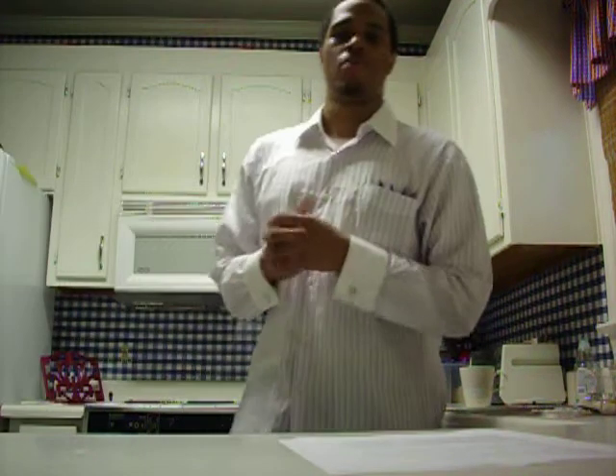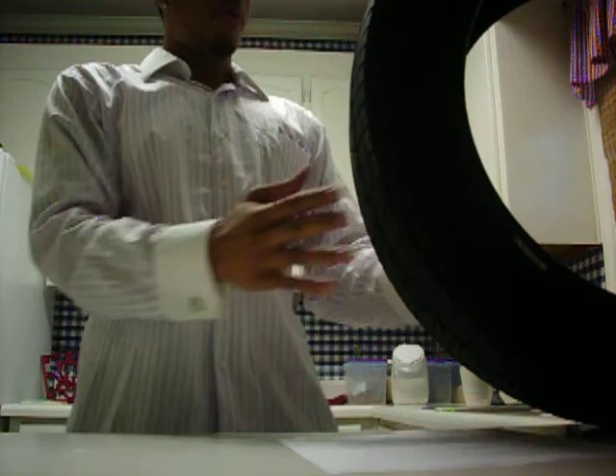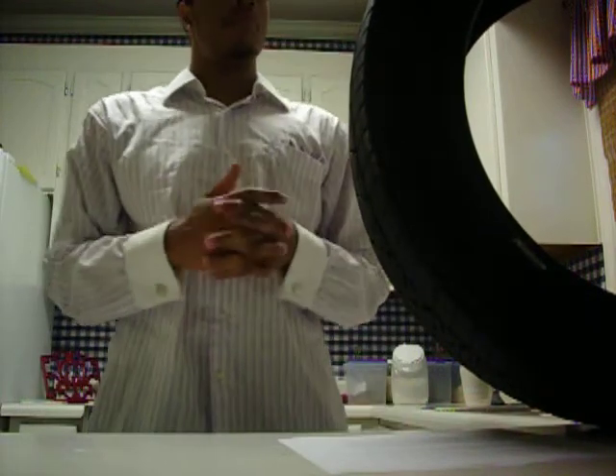Hi, how's everyone doing today? I hope everybody's having a swell day. My name is Brad Perry and I'm here to talk to you about the importance of tire safety. It's very important if you're a routine driver, so I'm here to talk to you about that.